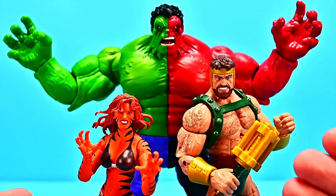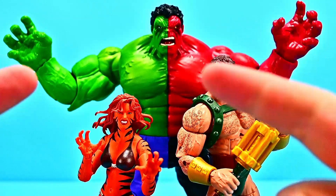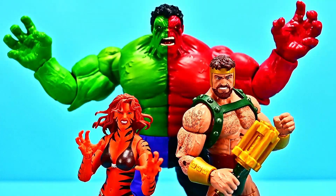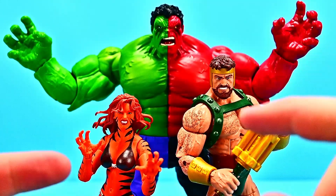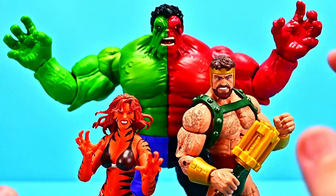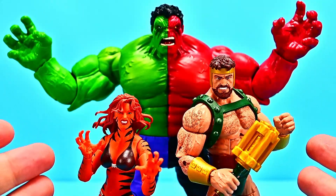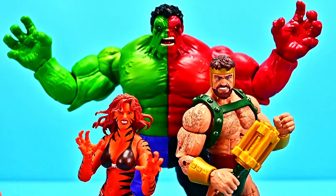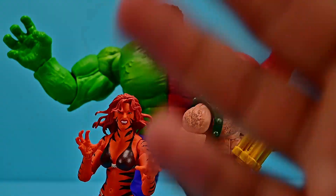Well, those are the three Marvel Legends figures for this set — the two retro figures of Tigra and Hercules, and the Walmart exclusive Compound Hulk. All three are very cool looking figures, and I just love all three of them. Tigra and Hercules are my favorites, and the Compound Hulk is awesome as well, just because the Hulk figures are always so cool and getting one with a combination of two different Hulks is great. Let me know what you thought of these figures down in the comments, and if you enjoyed my review let me know with a thumbs up. Thanks for watching — stay awesome out there, and I'll see you in our next review.